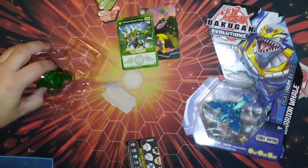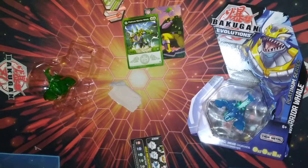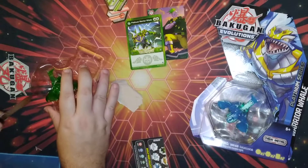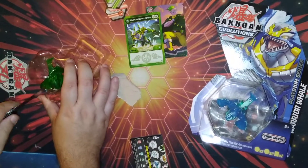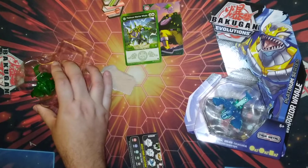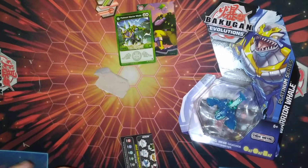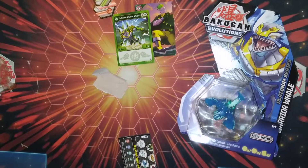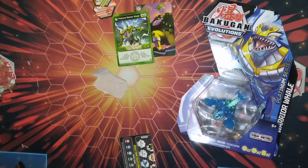Hopefully season five brings back the pro game. Not holding my breath on that — it seems like they're trying to axe it. I'm going to keep criticizing them until they prove to me otherwise. I'm not going to be a Bakugan fanboy.